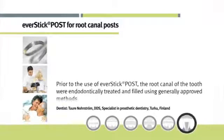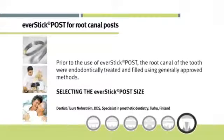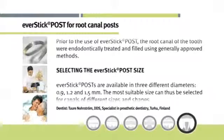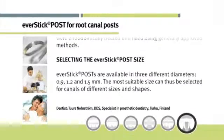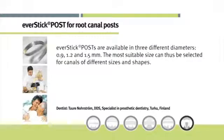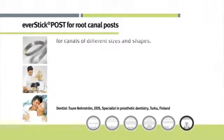Prior to the use of EverStick post, the root canal of the tooth was endodontically treated and filled using generally approved methods. EverStick posts are available in three different diameters: 0.9, 1.2, and 1.5 mm. The most suitable size can thus be selected for canals of different sizes and shapes.